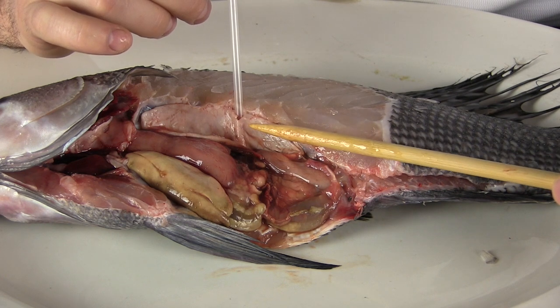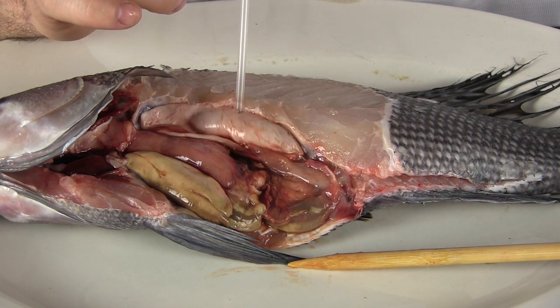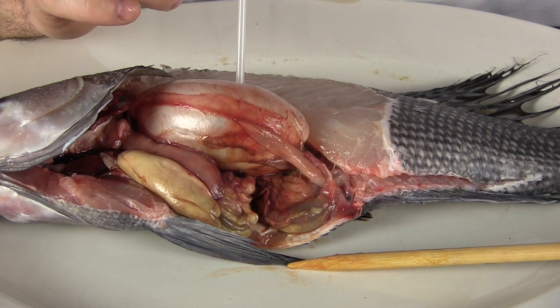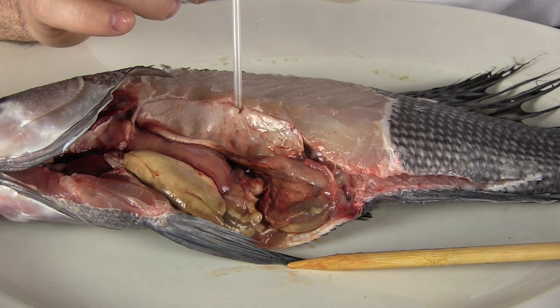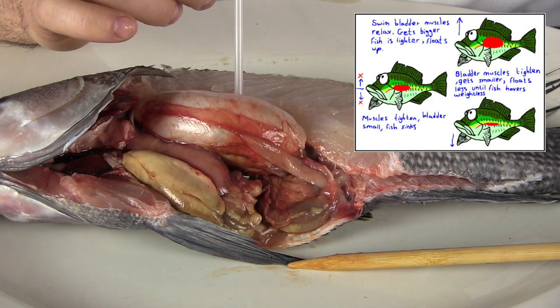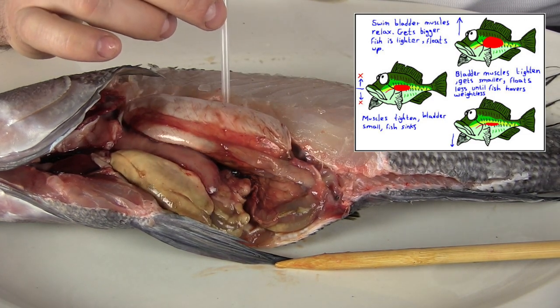Watch what happens when I fill it with air with my straw. The bag stretches out as the air fills it and that helps the fish swim more easily and stay balanced in the water.